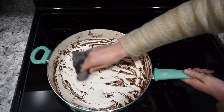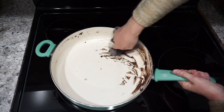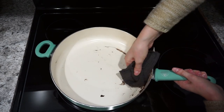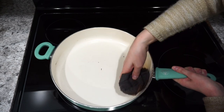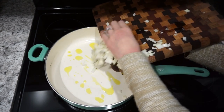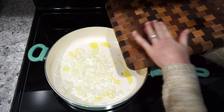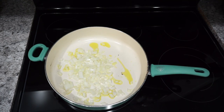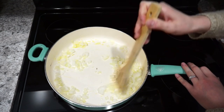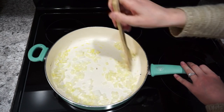I pulled all of the refried beans out of the skillet and I did not want to dirty another pan, so I just quickly took a warm washcloth and wiped out any residue from the beans. Then I'm just adding in a little bit of olive oil and sautéing up one yellow onion. I always like to add onion when I'm cooking up tacos — I really love the flavor. I'm sautéing that until it's nice and soft.